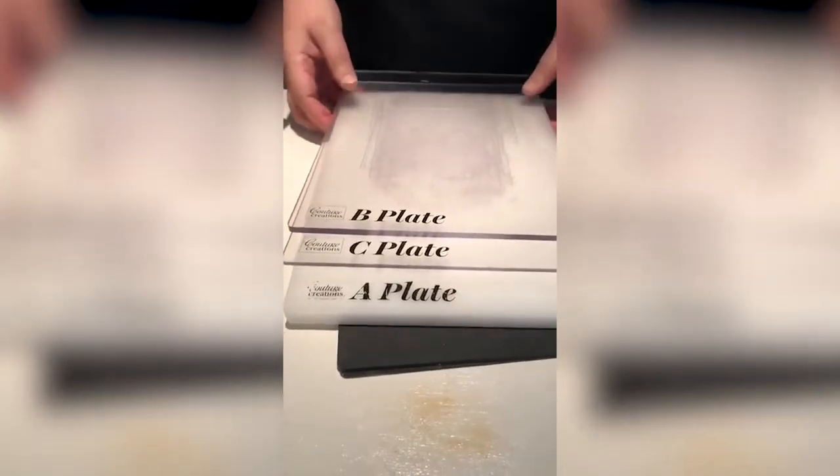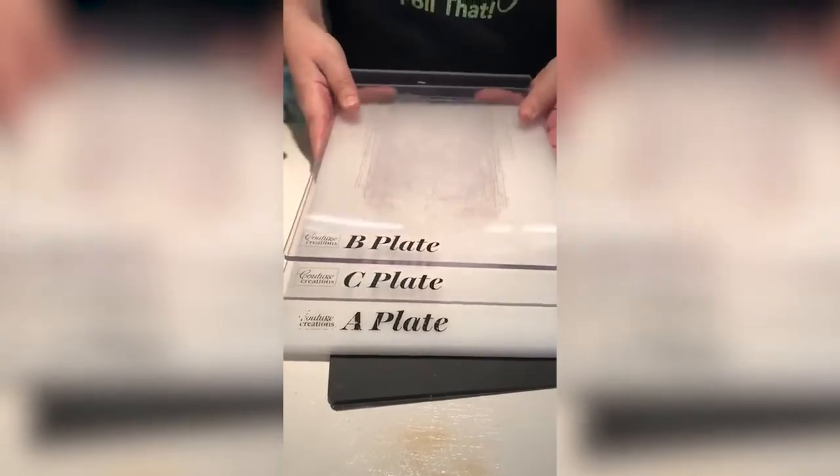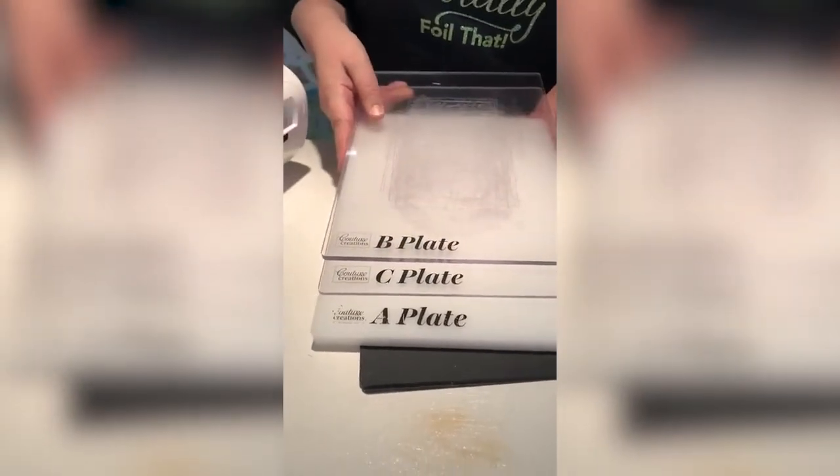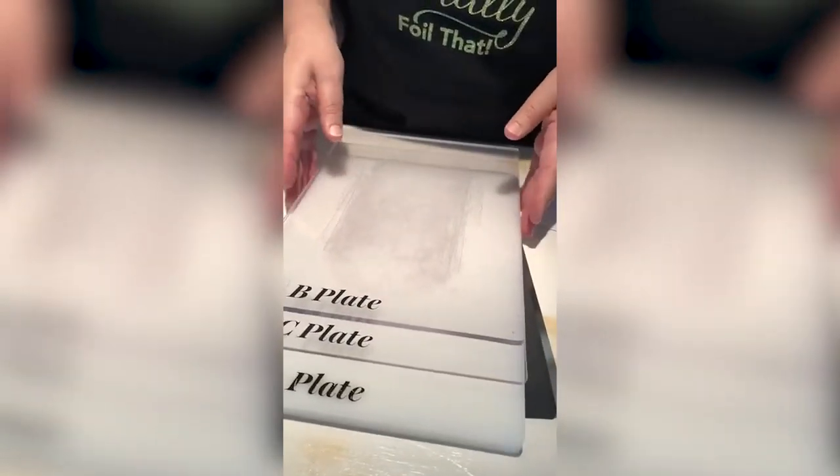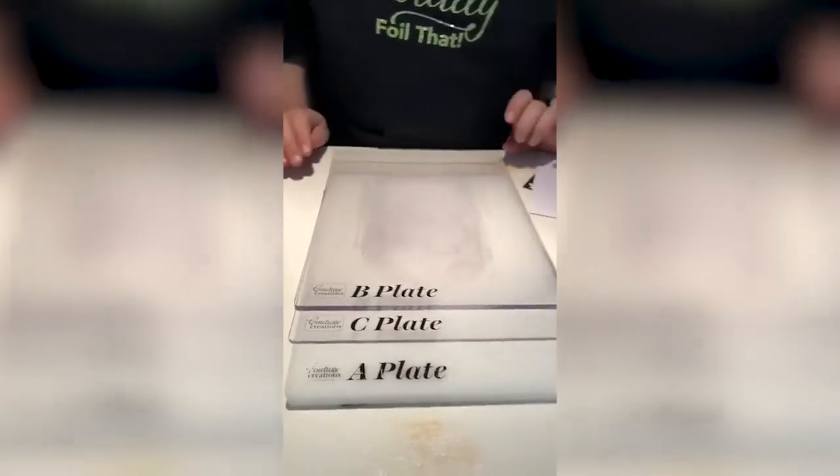Before that I'll just show you exactly the plates that are included in your machine. You get a B, C, and A plate. You also get a silicon mat for embossing and also a metal shim for your very delicate dies. Included in your box you have 30 bonus mini dies and 2 embossing folders.